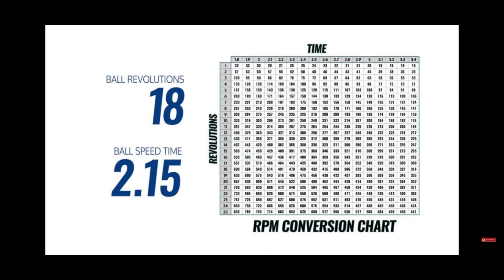I would encourage you to take about five or ten videos of shots being thrown. Count those revolutions, find out how much time it takes from your hand to the pins, and use this chart to calculate your rev rate. Then take the average of those shots and that'll be a pretty good estimation of what your actual rev rate is. Thank you for watching today.